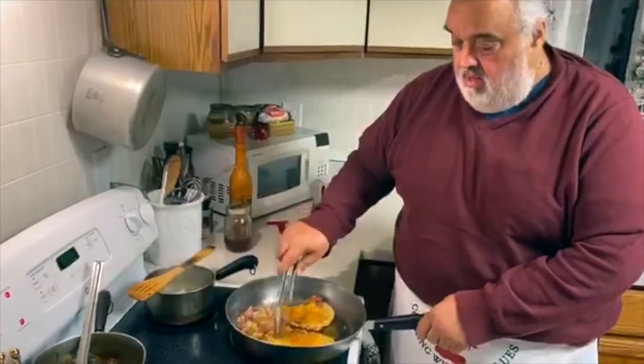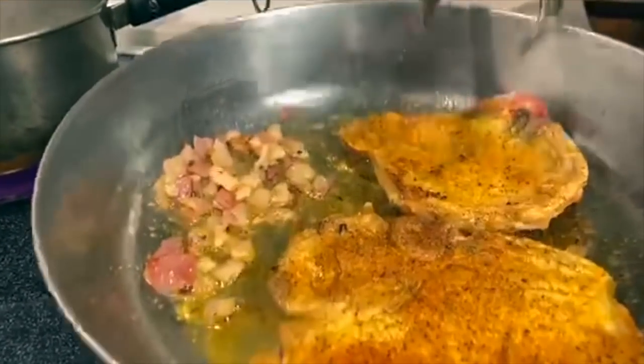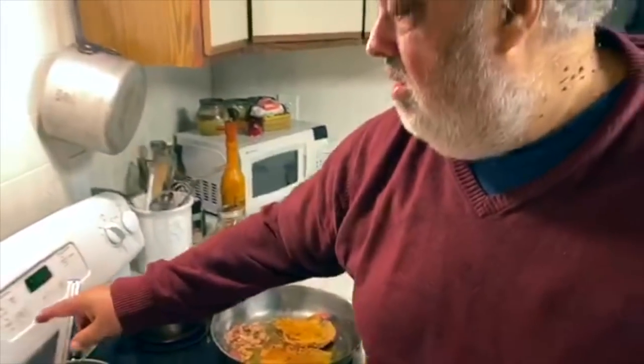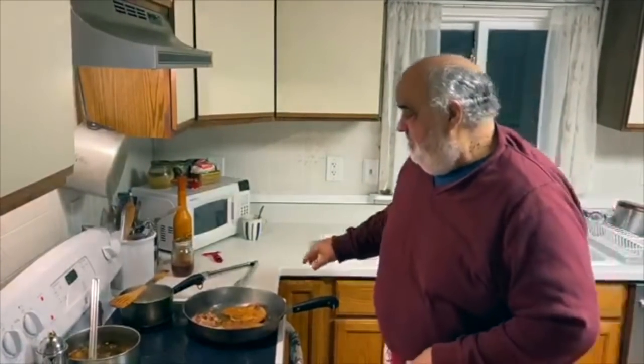We're gonna braise this in the oven. Gotta get it on slow cook — bake. We're gonna do it at 325°F. You put it on bake, set the time, and sometimes I forget to press the start button. That's my fancy move.